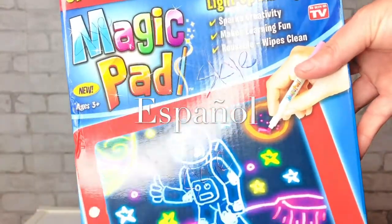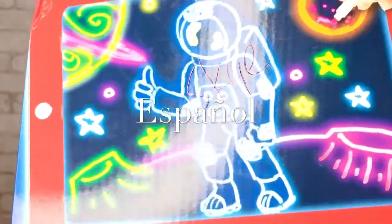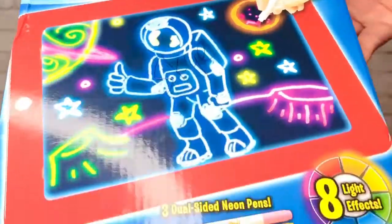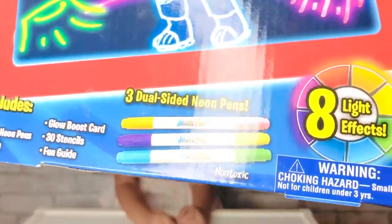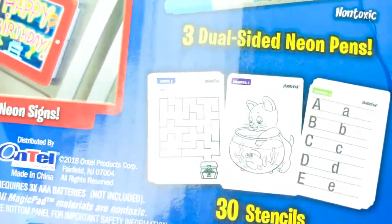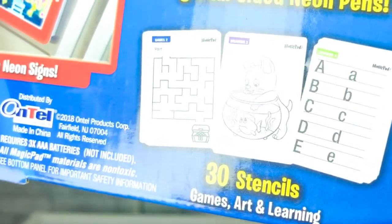La Tableta Magica. Viene con una pantalla con luz que ayuda a iluminar los colores fluorescentes, fosforescentes. Tiene tres plumas, plumones de diferentes colores. Tiene lo que son los dibujos, diferentes artes, diferentes juegos, dibujos, letras para aprender.